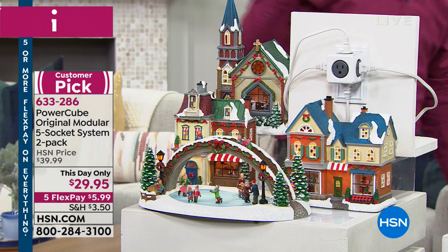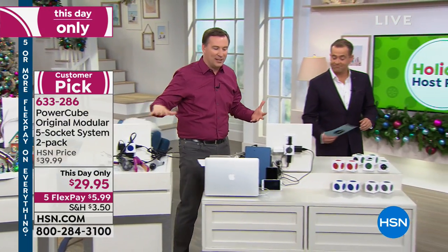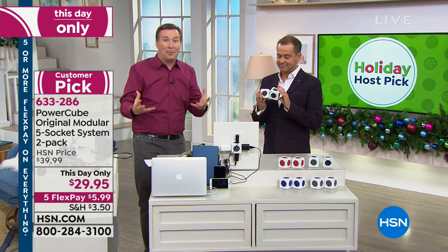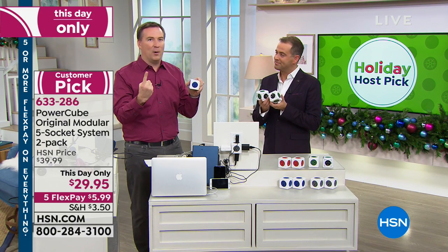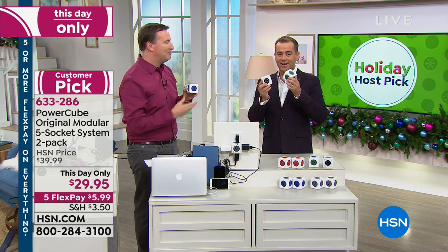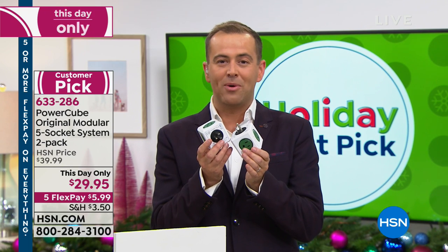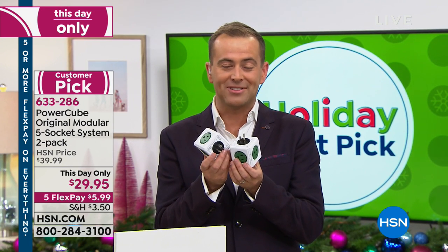Whether it's for decorations, for your everyday bathroom needs, or all the electronics from cell phones and tablets — we don't have enough outlets. You plug this in and you go from one outlet to five. You buy one and you're getting a second one tonight with this offer — five flex pay. Our producer Steve just let us know we're about to fall under 1,000 remaining with everybody in the ordering process.